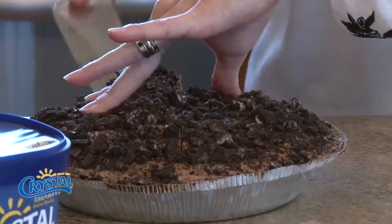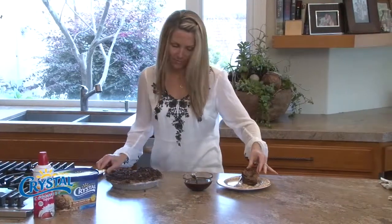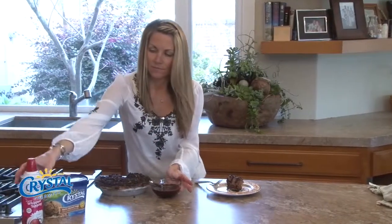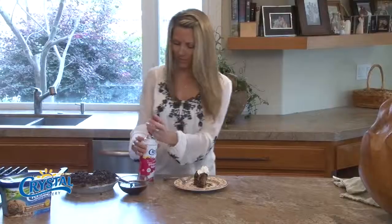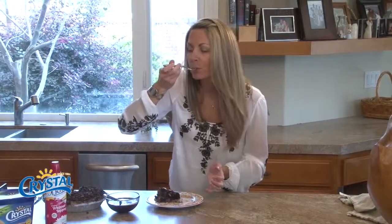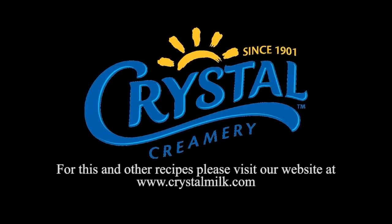All the goodness is just stuck in there — there we go, and it still looks pretty good. I'm going to do a little chocolate drizzle here — just your favorite chocolate sauce — and a little Crystal whipped cream, one of my favorite things. Don't want to waste any of that chocolatey goodness. Mmm, that's delicious — you should have some! Thank you for joining me today. You can find this and other recipes on crystalmilk.com.